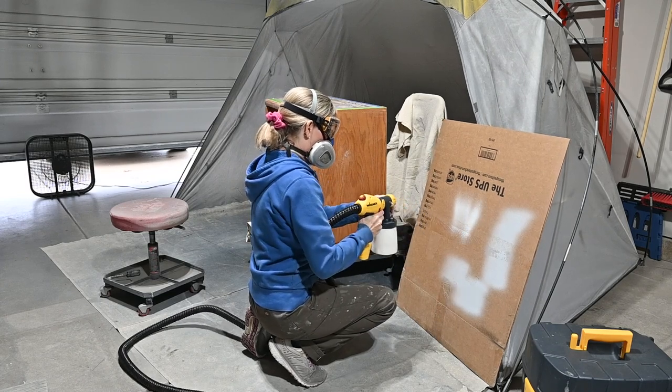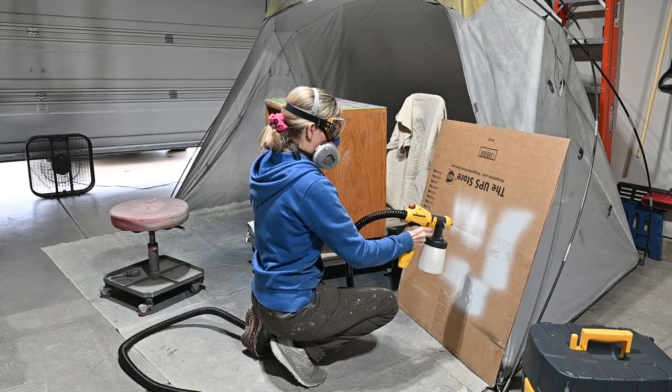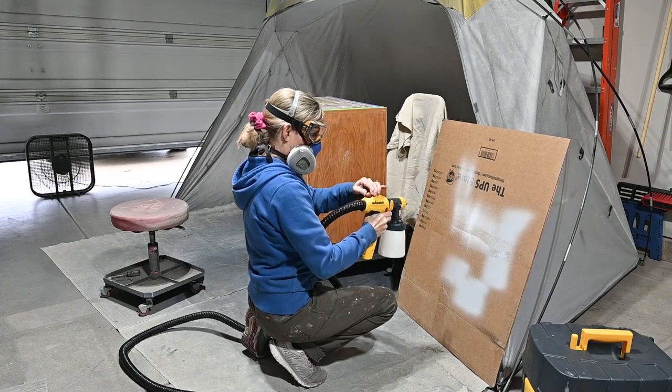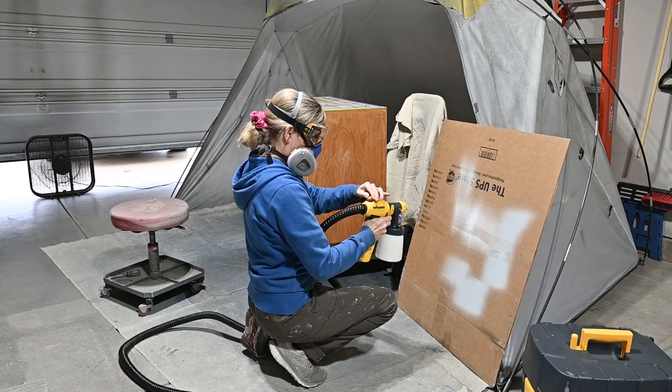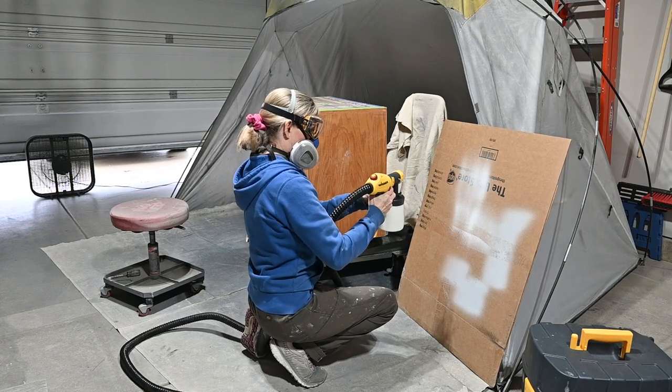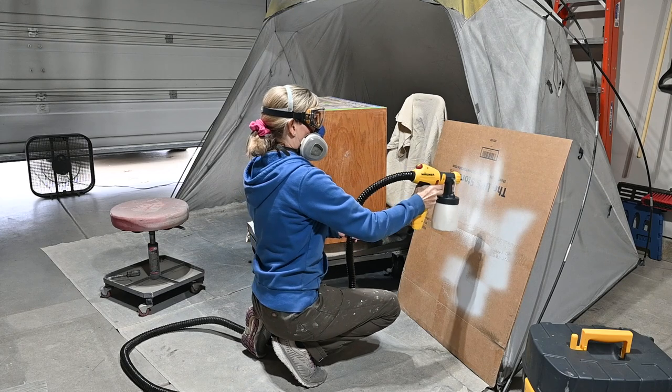Here you can see me setting up my Wagner Flexio 5000, putting on my respirator and goggles, and getting started. Always test out and adjust your spray pattern on a piece of cardboard or paper first, so that when you're ready to hit the piece you have a good thin wet smooth coat of primer.